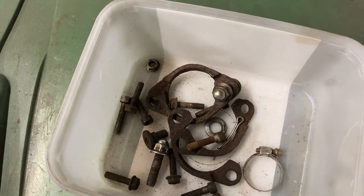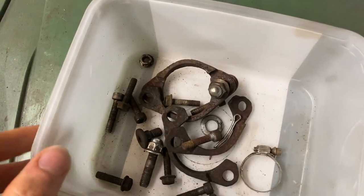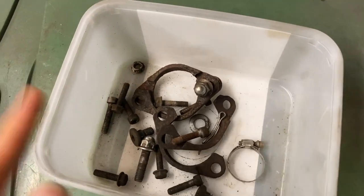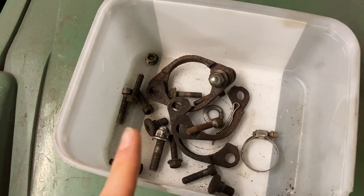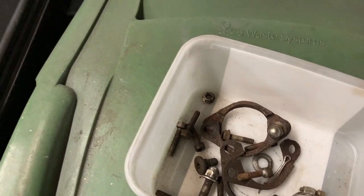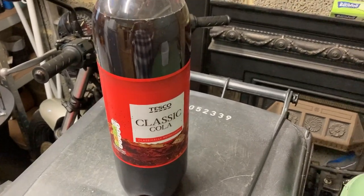The thing is that now the bike's being freshly painted and looks really nice, I don't really want these rusty, grotty clamps on there kind of bringing the whole standard of the bike down. But equally, I'm not sure I really want to go out and buy a load of individual bolts and brand new clamps and stuff. I want to find out if you really can use coke to cure rust.